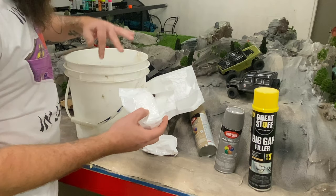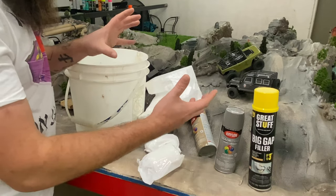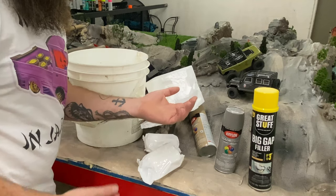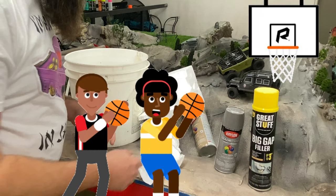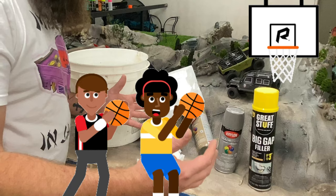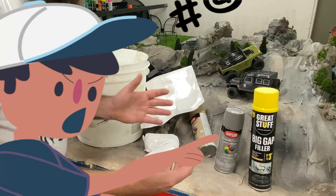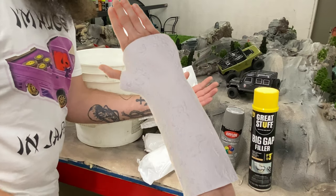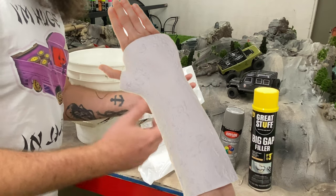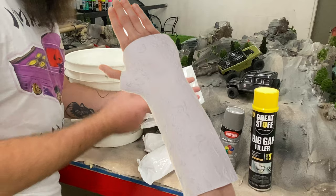You dip it in the water, you fold it over things, and it almost sets up similar to a cast — you know, like when you broke your arm in fourth grade playing knockout and Andy got super aggressive and pushed you over and it was like 30 degrees outside and that boom just snapped and you had to get it in a cast and then everybody wrote their name on it except for Jeremy who thought it would be a good idea to draw a wiener.